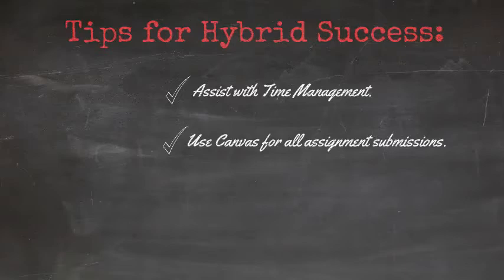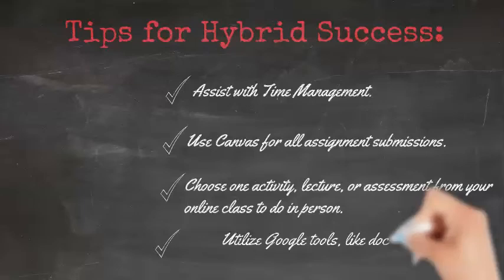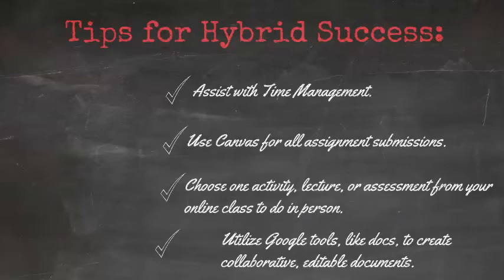It will help everyone to be more organized. Third, instead of reinventing the wheel, use your online Canvas shell and choose one activity, lecture, or assessment to do in person — the rest can remain online. Next, use Google tools like Docs to create collaborative editable documents that students in class and online can both access at the same time or asynchronously.